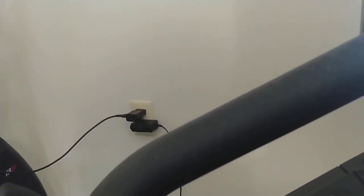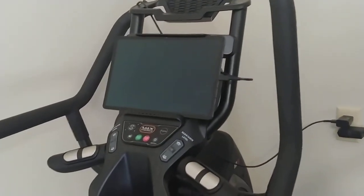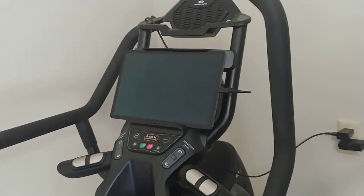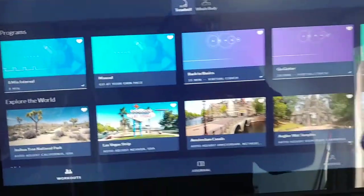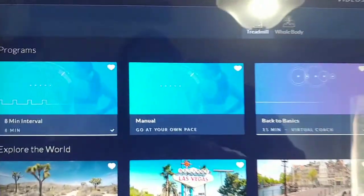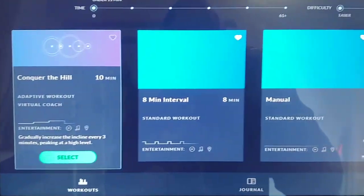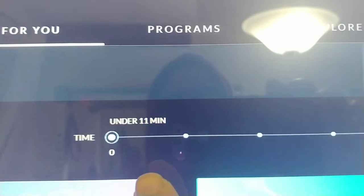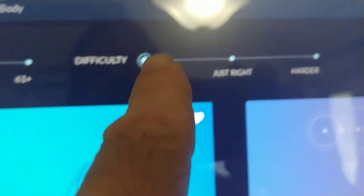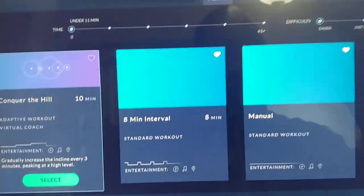Let me go ahead and start up the Bowflex — it'll be easier to show you on this one. The treadmill has the screen built in, whereas on the Bowflex Max I use a tablet, though the newer Bowflex Maxes also have screens built in. When you go into workouts, you have your favorites, and then you go to 'Just For You,' which shows what it recommends. You can select the time interval and difficulty level you want, and it will suggest workouts. If I want something harder, I can just click harder.